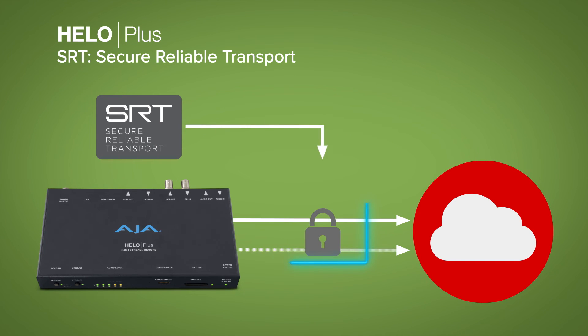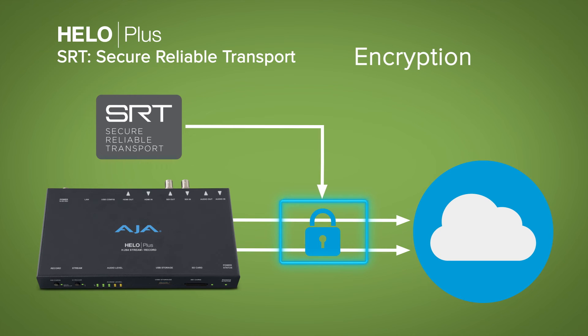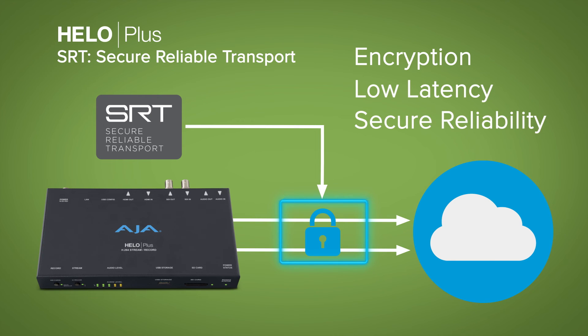HILO Plus's SRT plus encryption ensures that you're well positioned to deliver your streaming video content securely with low latency and reliability over the public internet.